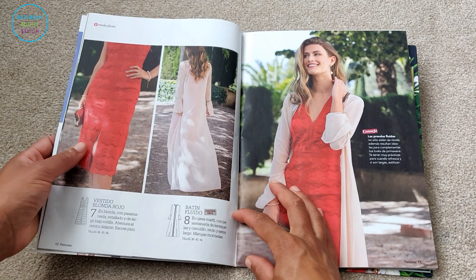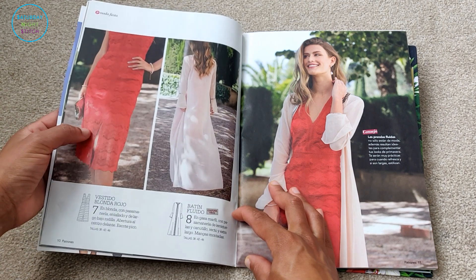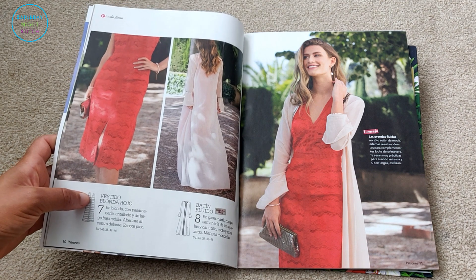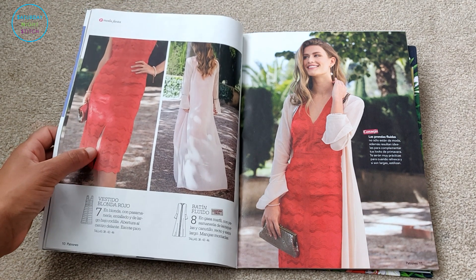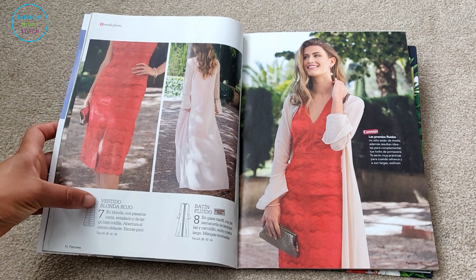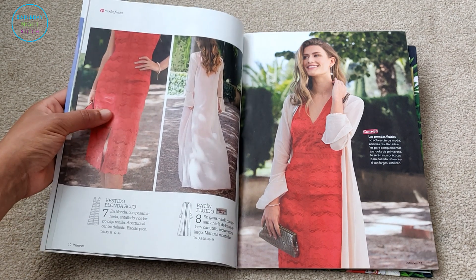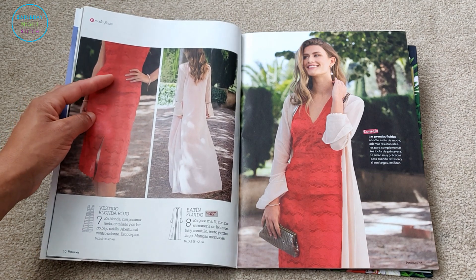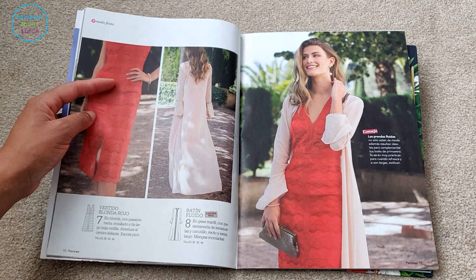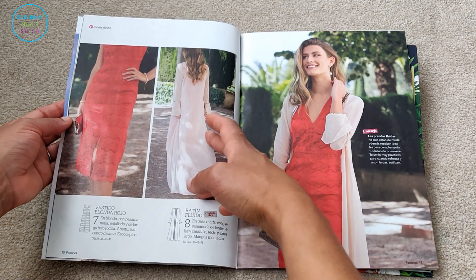Then we've got a dress in red lace detail — really beautiful, in sizes 38, 42, and 46. What I can't tell from the line drawing is whether there's a center front seam or whether that's just the fabric itself. Sometimes with line drawings in Patronage it can be a little confusing — are they drawing fabric parameters or actual seam lines? Either way, it's got a really beautiful silhouette.